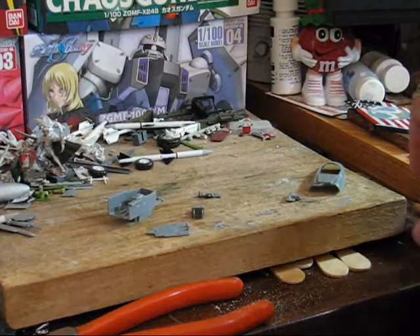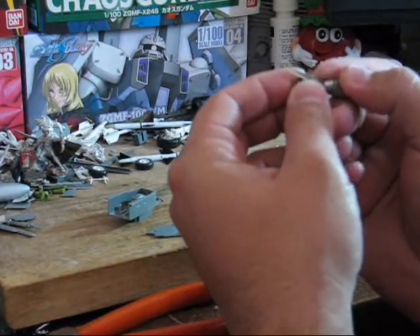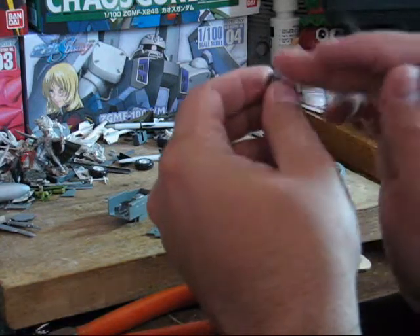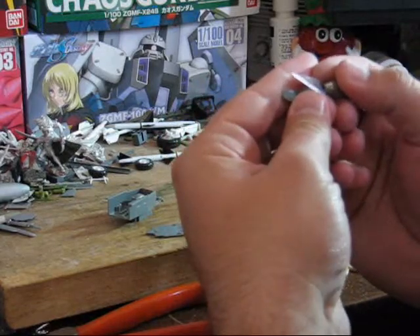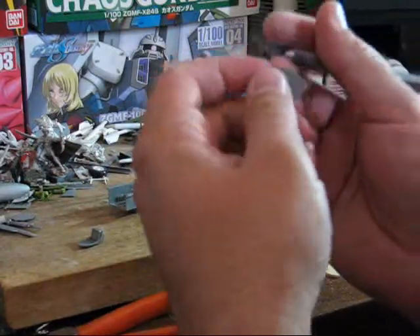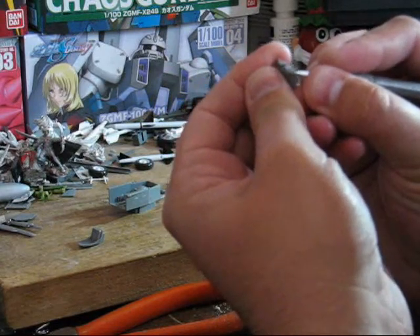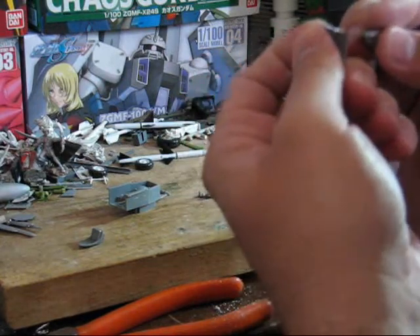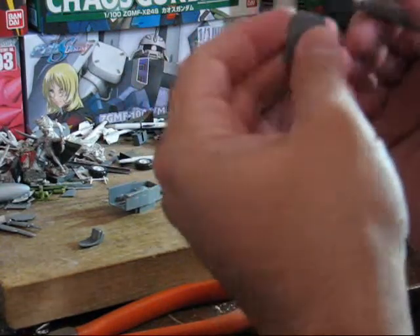Now we can begin cleaning up parts of the cockpit. In some cases, depending on how they do the pour stubs, you may or may not need to do too much. In most cases, you can probably just get away with using your X-Acto knife to do the cleaning up and not have to do any sanding. Case in point is here on this bottom part — since this part's going to be glued, we only need to get it just cleaned up enough. Since it's never going to be seen, you don't need to worry too much about it.